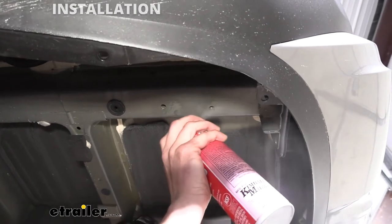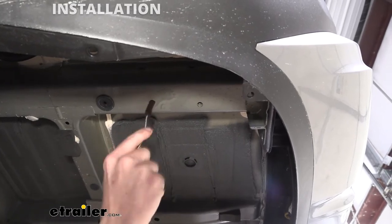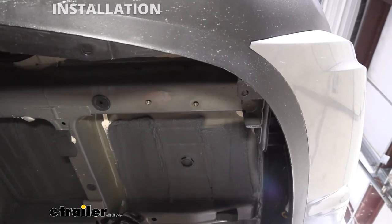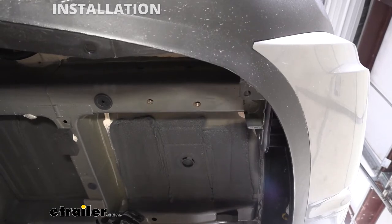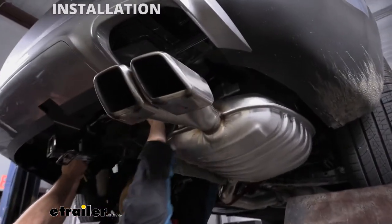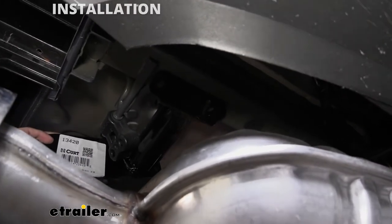We're about ready to raise our hitch up. Before we do, to make sure we don't have any issues, we're going to use a little penetrating oil and a bristled brush to clean out these holes to make sure our hardware threads in nice and easy — we'll do the same thing on the other side. Now, with a second set of hands, we're going to lift our hitch into position, get it over our exhaust, and raise it up to butt up against the frame. The holes in your hitch will line up with the holes in the frame.